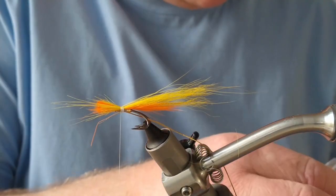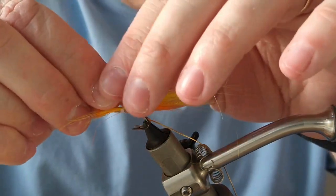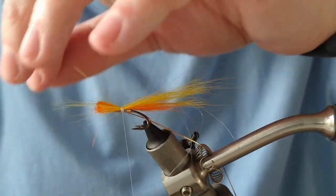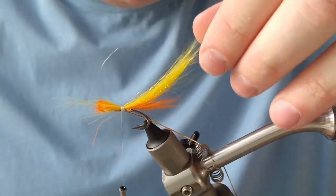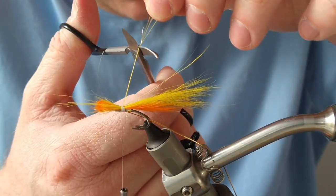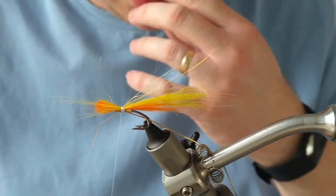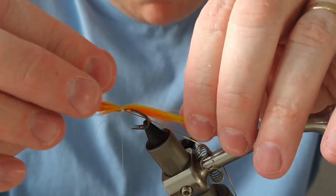The next bit of flash I'm going to use is Angelina fibers — you don't need much, so I'm just going to tie these in using the weight of the bobbin. Then just run the scissors along them and put a little bit of pressure at different points so they'll be cut at different angles. You're starting to see the shape of the tail here.